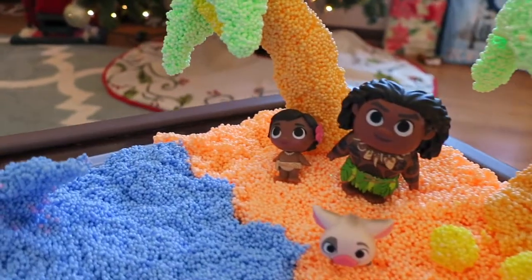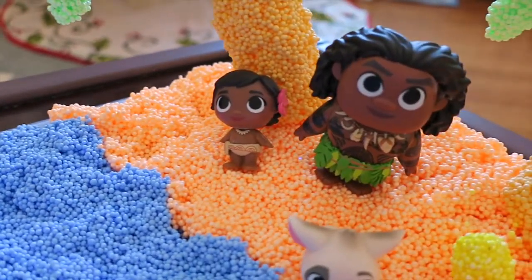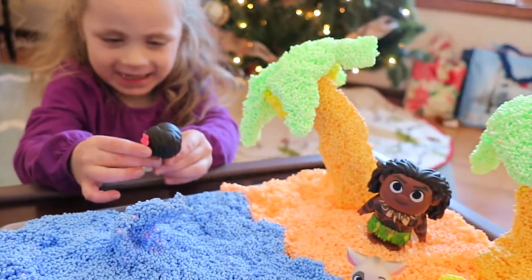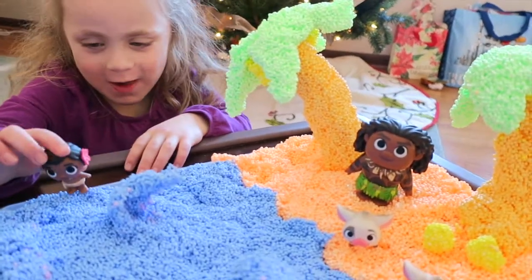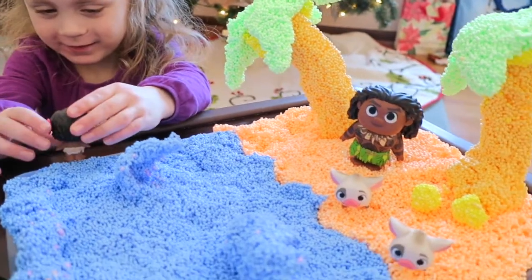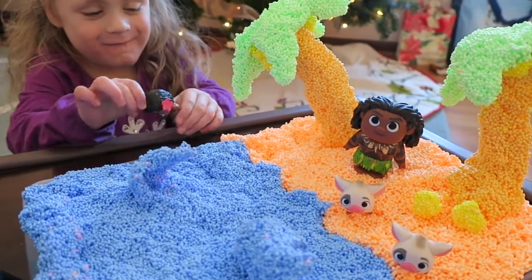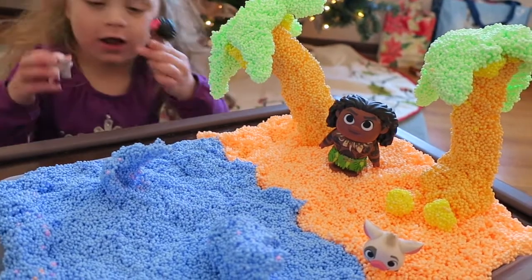I'm going to let Natalie play with these. We're pretty excited about getting little baby Moana, Maui, and our two cute little Puas. Is baby Moana your favorite? Yeah, she's pretty cute. So the ocean is calling - we're going to play with our little play foam playscape here with baby Moana and Maui. Thanks so much for watching today and have a great day. Don't forget to like, comment, and subscribe.